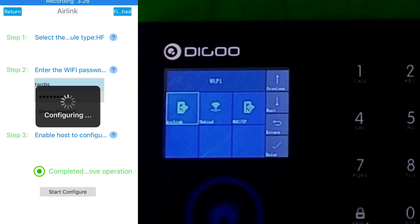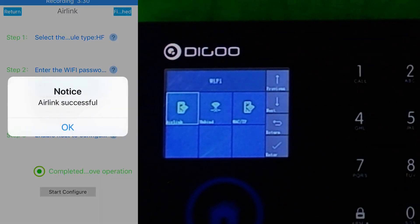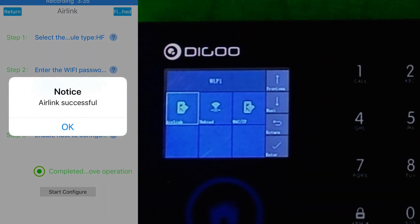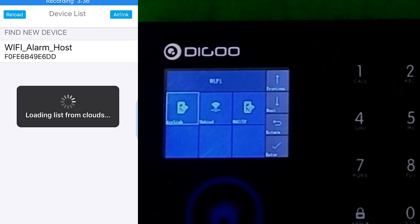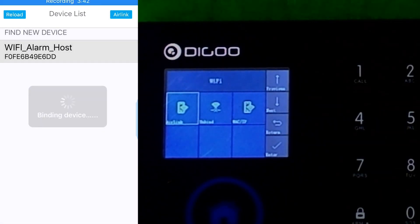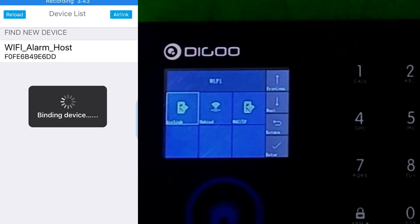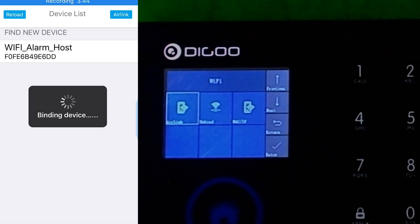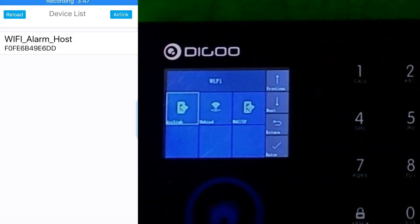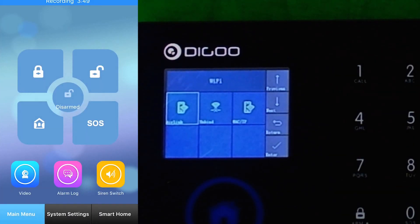The device is now in the phone, ready to use. I can connect by binding the device, connect to it, and there's my app. In the app, you can do quite a few different things — you can obviously do the whole arming, alarming, and what have you, just like with the remote. You can also go into the system settings and see a lot of different things. It's fairly simple and self-explanatory.